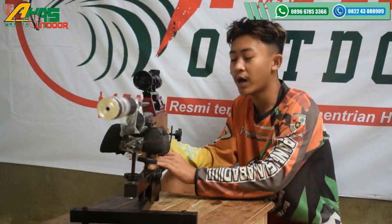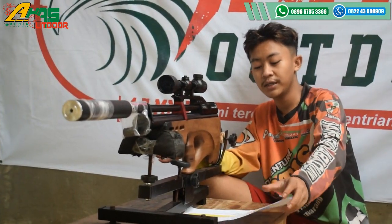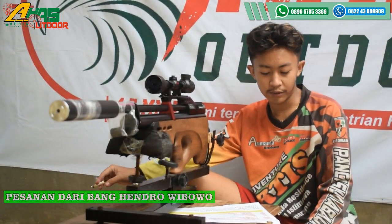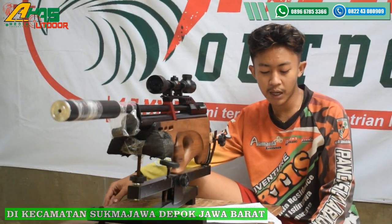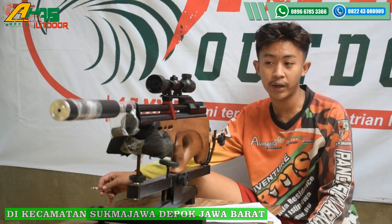Hi, Assalamualaikum warahmatullahi wabarakatuh. Berjumpa lagi di Sebasabdar. Kali ini saya akan mereview pesanan dari Bang Hindrawibowo. Bang Hindrawibowo ini di Kecamatan Submajaya, Kota Depok, Jawa Barat.